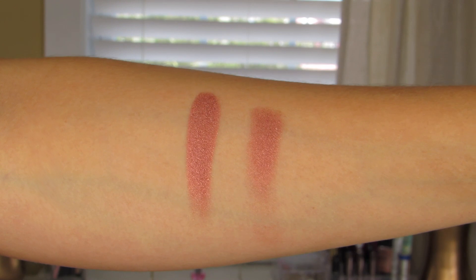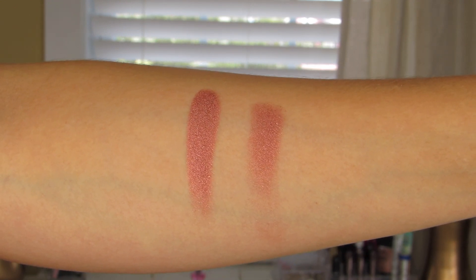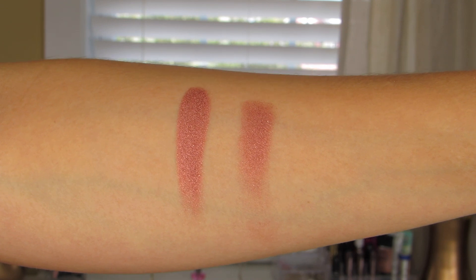Next one is Scorched. This one is described as being a metallic deep red with gold micro shimmer. I really love the way that this applies with a finger or with a wet brush instead of a dry brush. I feel like the color payoff is a lot more intense at that point and you really get to see the gold shimmer within the eyeshadow.